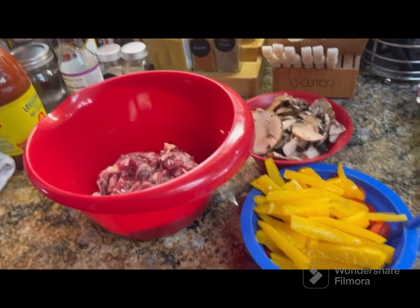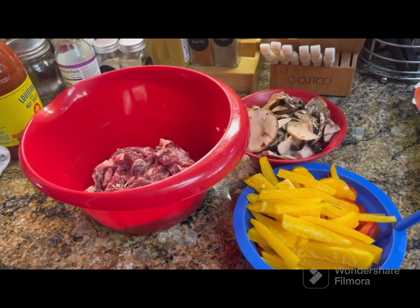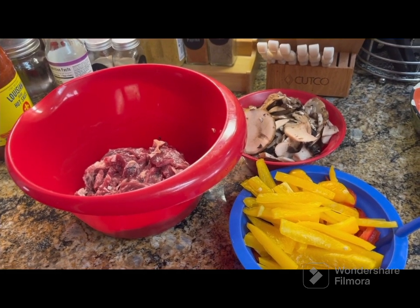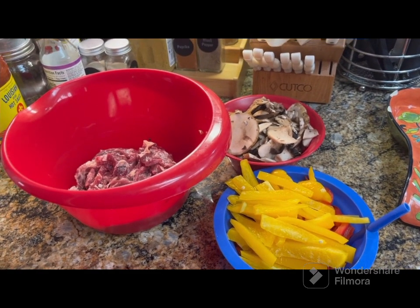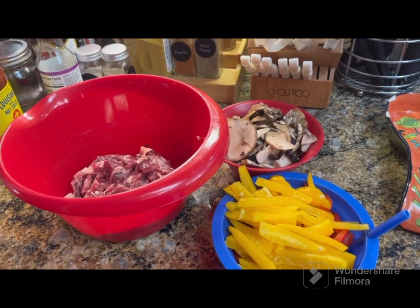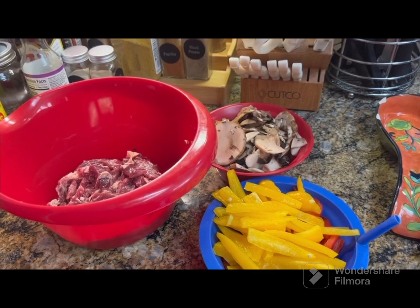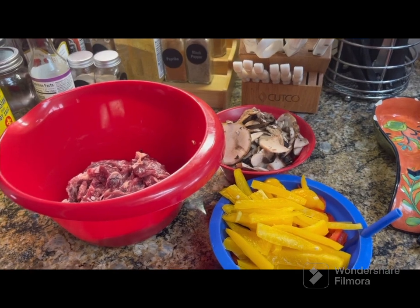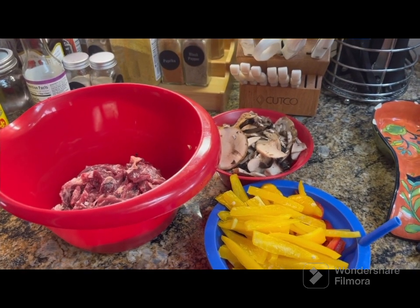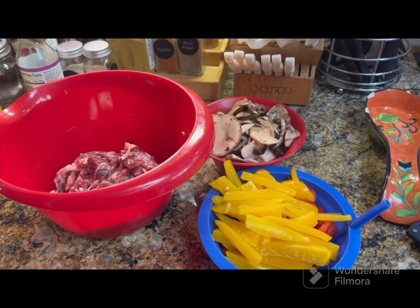Hey everybody, welcome back to the channel. Today I just decided to whip something up in the kitchen real quick. I haven't had breakfast — it's Sunday. Happy Father's Day to all the fathers out there, and to all the mothers who have to take on both roles, mother and father. I hope y'all are having a wonderful day.